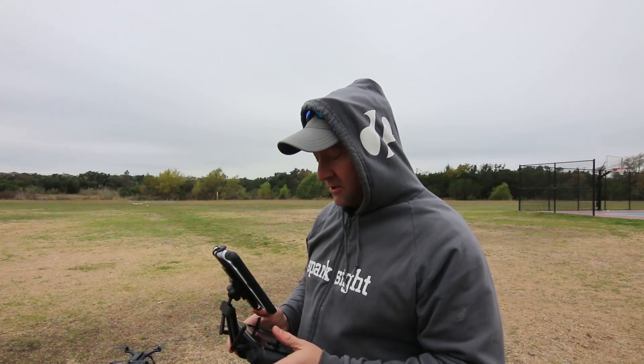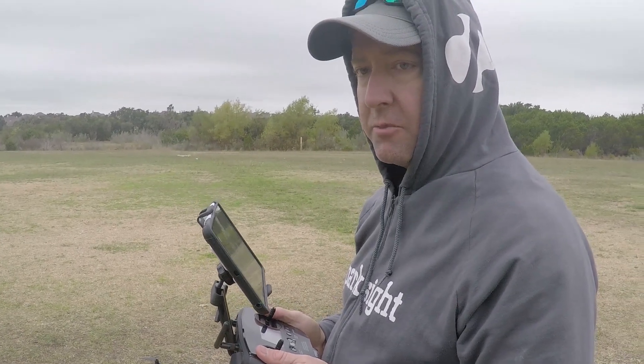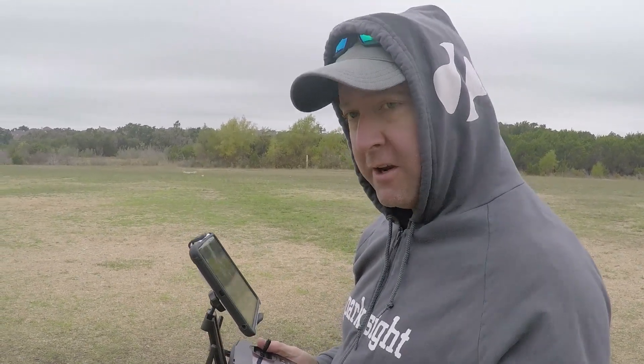Hey, it's Kelly from Ready Set Drone. Today I have updated to the latest version of 3DR software. It was released on November 11th. Today is November 15th. It's kind of a cold, rainy day in Texas, which is very unusual, here with Jason.